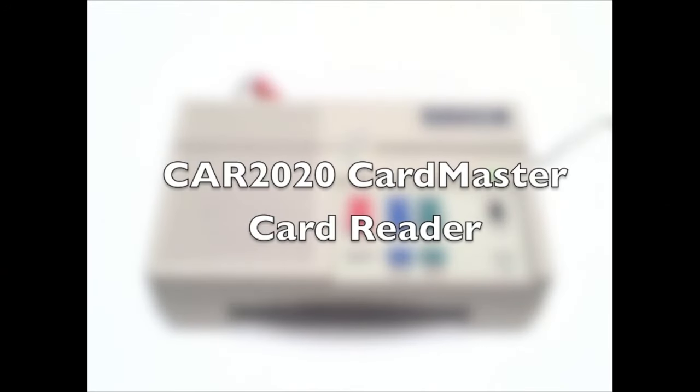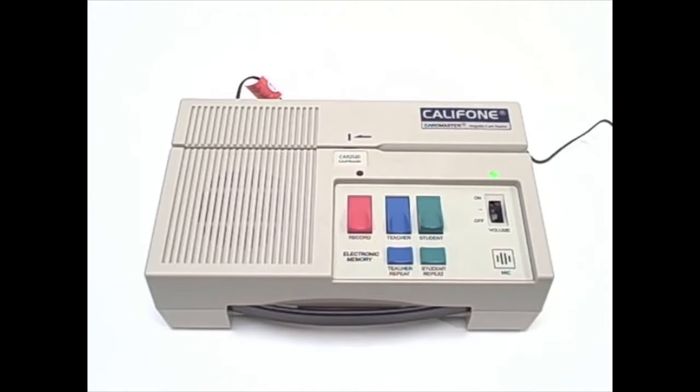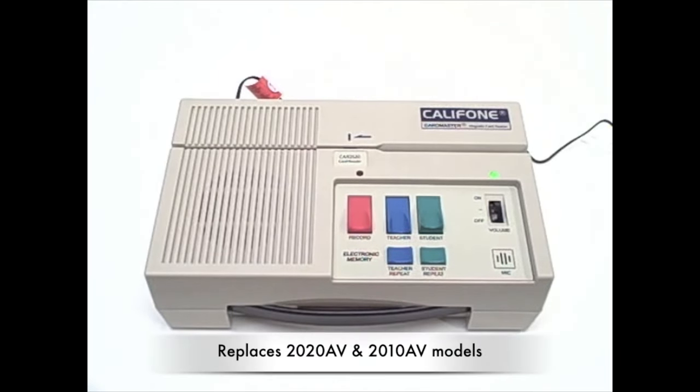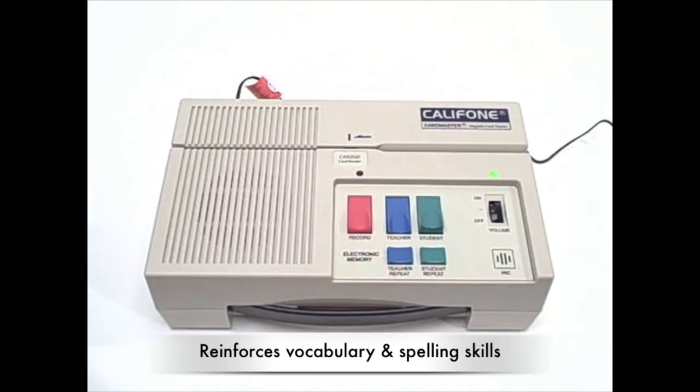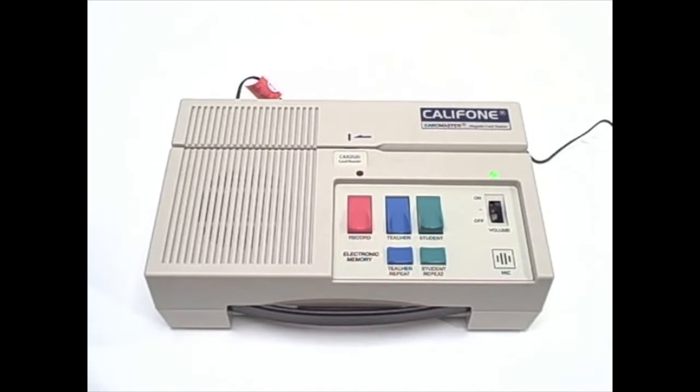The new CAR 2020 card master card reader from Califone replaces the previous 2020 AV and 2010 AV models. Card readers are an effective multisensory approach to reinforcing basic vocabulary, reading, spelling, and writing skills, and are ideal for developing skills.